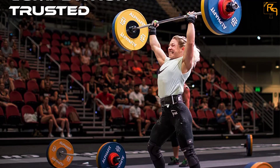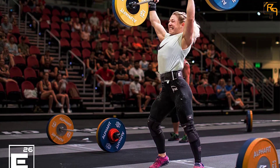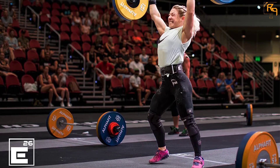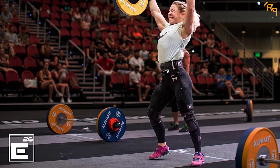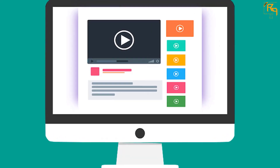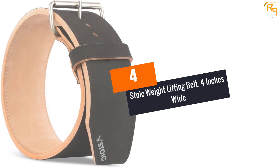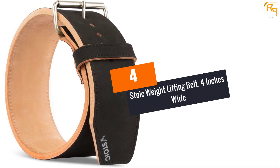It lets you set the right pressure for every lift, and the manufacturer offers a lifetime warranty. It is an excellent beginner belt for users who are just starting out with their strength training routine. Check out the description for more information and the latest price.